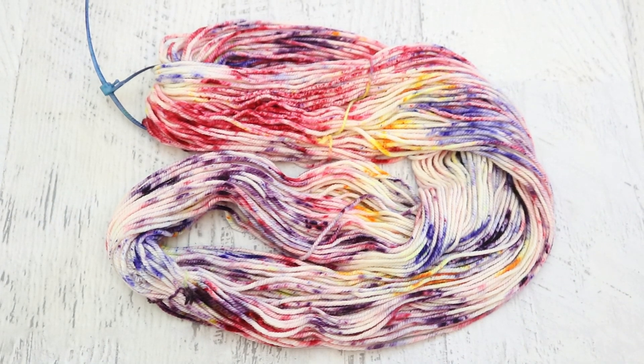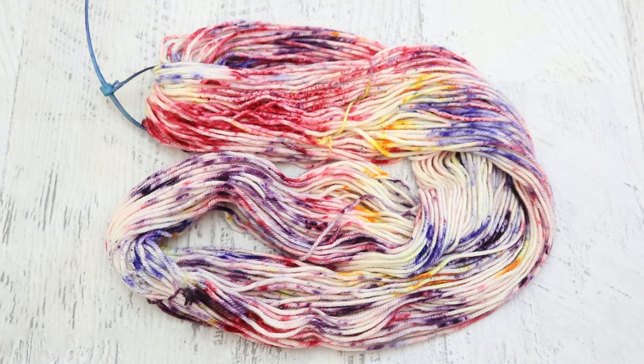This yarn actually reminds me a lot of the first yarn that Lucas ever hand-painted. He requested orange, pink, and purple, so I gave him some red, purple, and orange Kool-Aid and he went wild. This is really bringing back memories of that colorway.